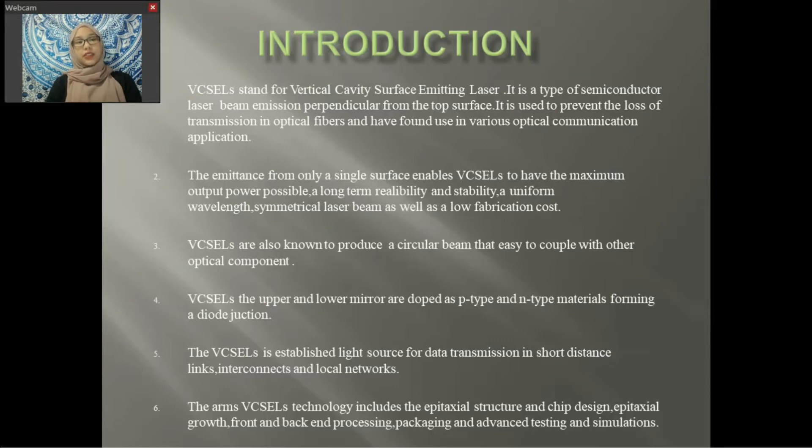It is used to prevent the loss of transmission in optical fibers and has found use in various optical communication applications. Emitting from only a single surface enables VCSELs to have the maximum output power possible, long-term reliability and stability, a uniform wavelength and symmetrical laser beam, as well as a low fabrication cost. VCSELs are also known to produce a circular beam that is easy to couple with other optical components.